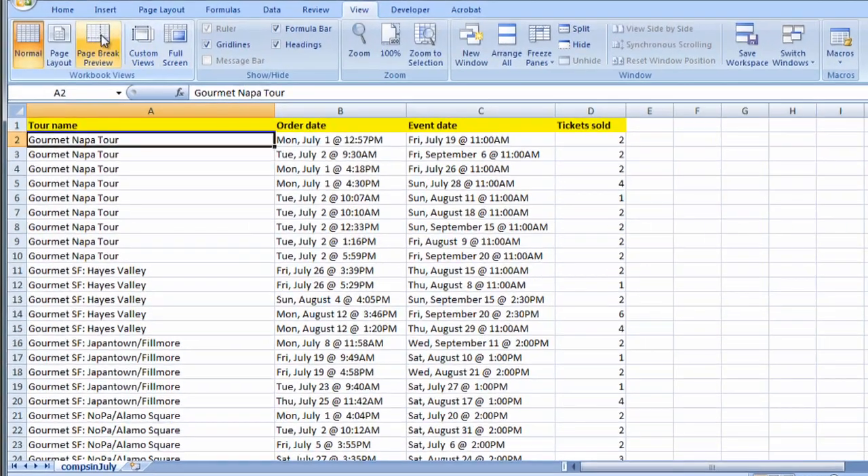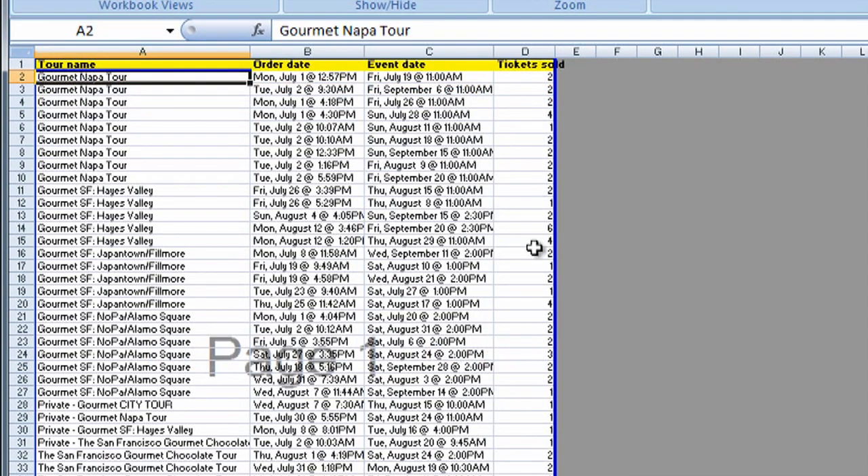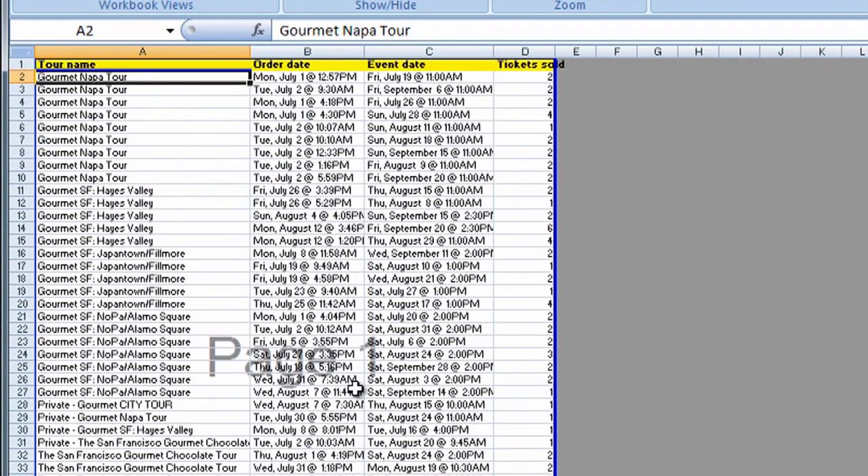I could go to View, Page Break Preview, and as you can see, I have page one, and then there's a page three over here. So if I grab this blue bar, I can pull it over, and now the entire document will fit on one page width-wise. And if I scroll down, fortunately for me in this case, it's all going to fit height-wise as well.